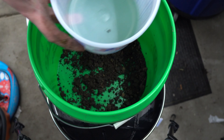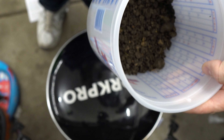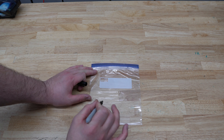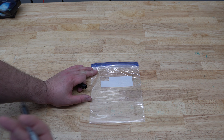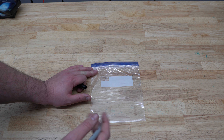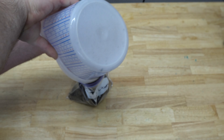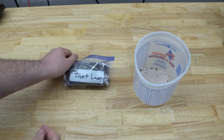I think that should be good. The test requires one to two cups of soil — I've got about one and a half cups here. On the front of the quart ziploc bag we're going to label what area of the lawn it is. The reason we do this is if you have multiple areas and you want to send in different tests, you can do that. In my case I'm only sending in my front yard, but the instructions clearly say to label what bag is for what area — so I'm going to write 'front lawn' right here.